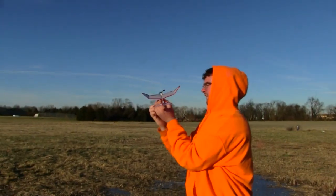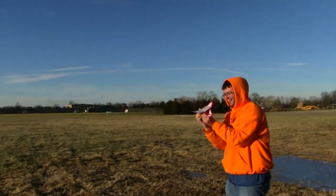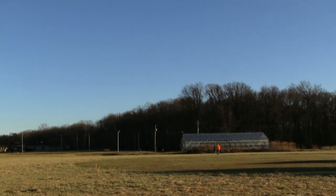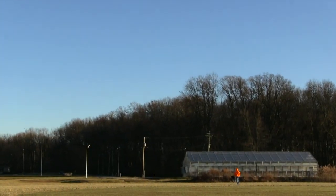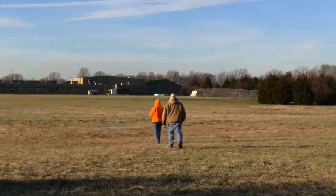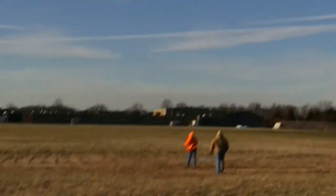All right, so we have a 2.7 volt charge. It's about 30 degrees out here — we're freezing. That took off so far and so fast that I couldn't even get it into the camera frame. All right, so we're going to try this again, and this time I'm going to stand way back so maybe I can keep it in frame the whole time.